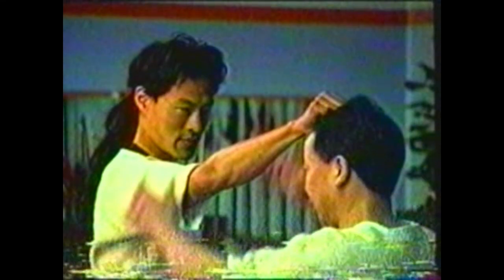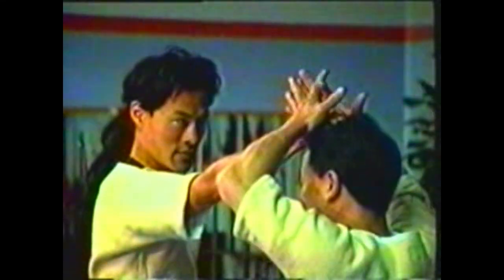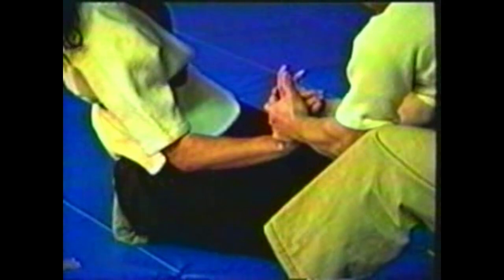To counter your opponent grabbing your hair, grab his hand and break his grip. Press back on his fingertips, hyperextend his wrist and bring him down. To break his grip, place the heels of your palms against the sides of his hands and squeeze. This collapses his hand and frees his fingers from your hair.